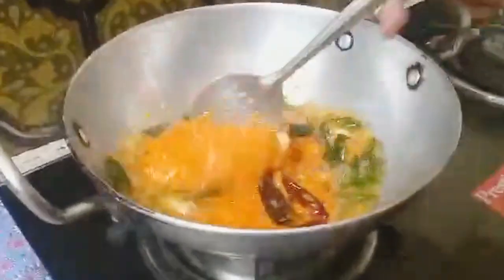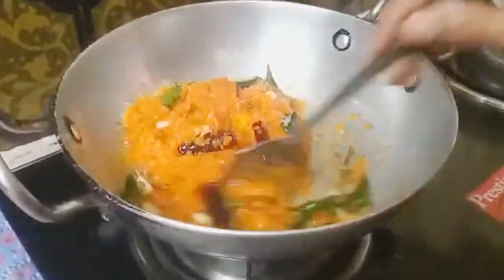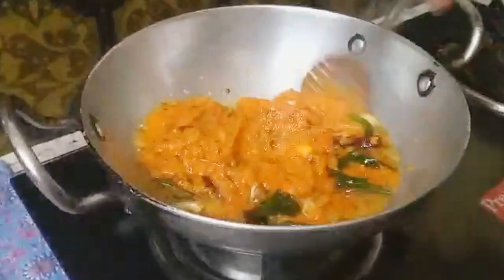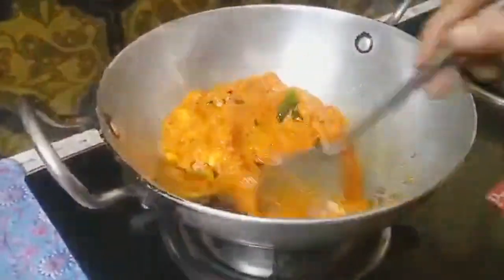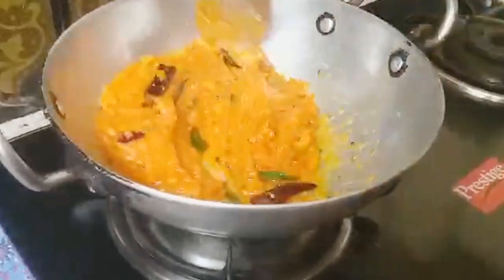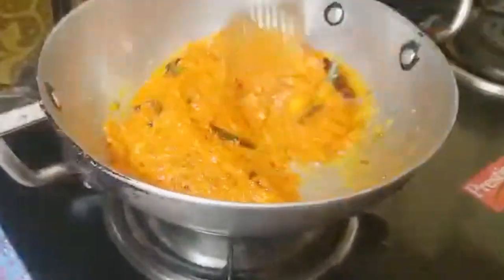Now we have to mix it together with the other ingredients. We have to mix it the same way, and mix it for about 5 minutes until it's ready.